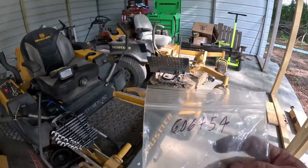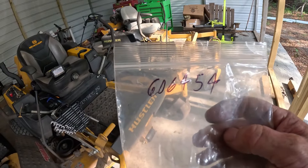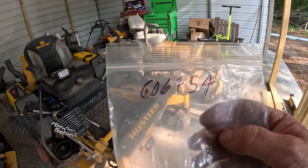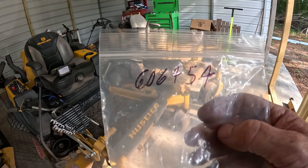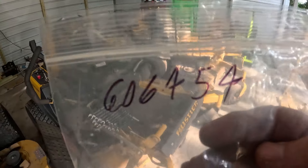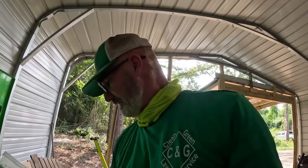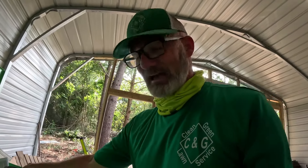Anyway, if you have that issue, that's the fix. The part number apparently is 606454 — so that's the part number on the bag it came in. Again, it was sent in under warranty, so I'm sure that is a Hustler part number — though I am guessing, just to be clear.